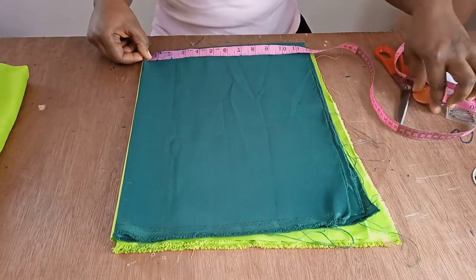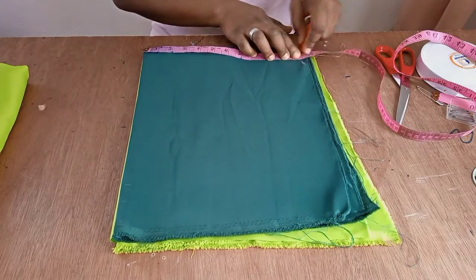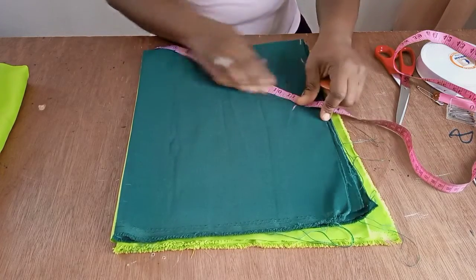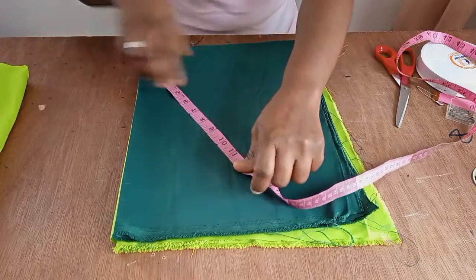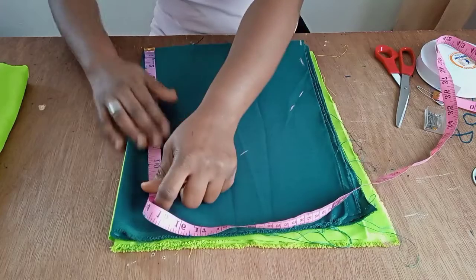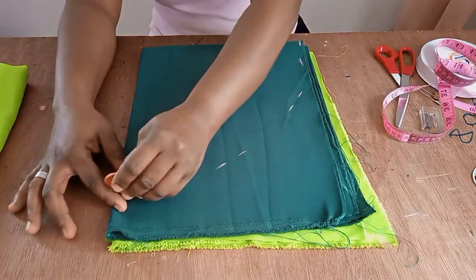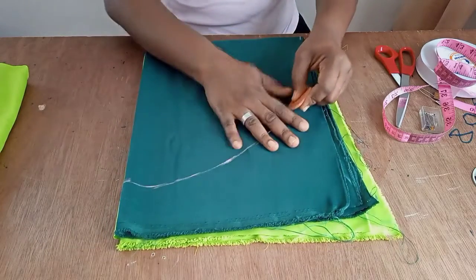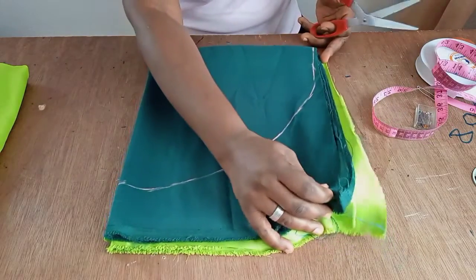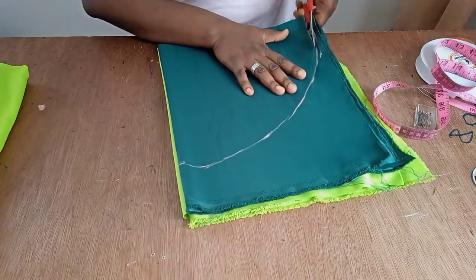Mark out 11 and a half inches all the way to this point — from here I take my marking 11 and a half this way, and this way. Then mark and connect these points together and we have our circle. All I need to do now is to cut it out.